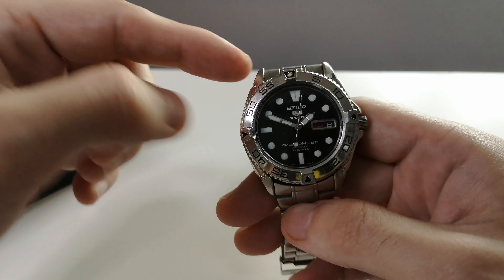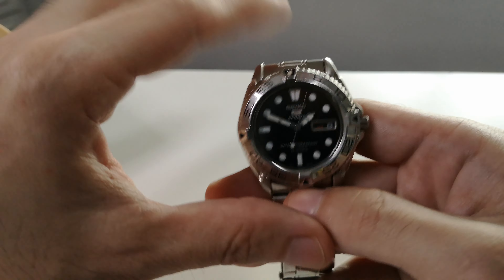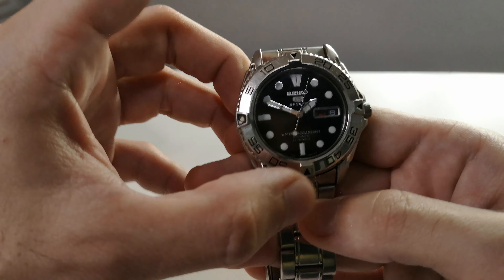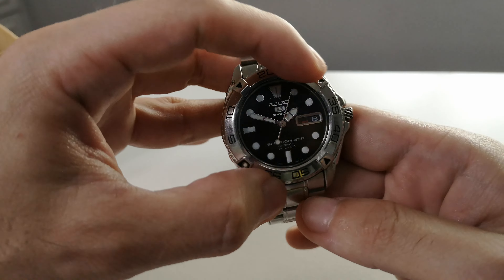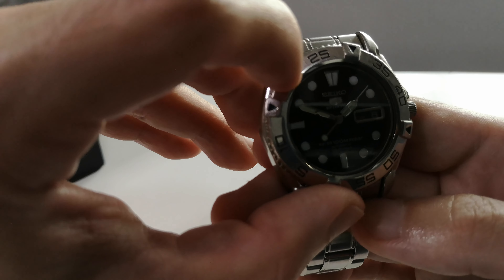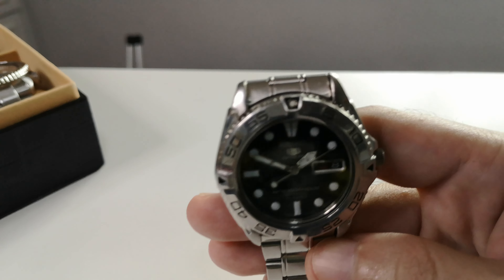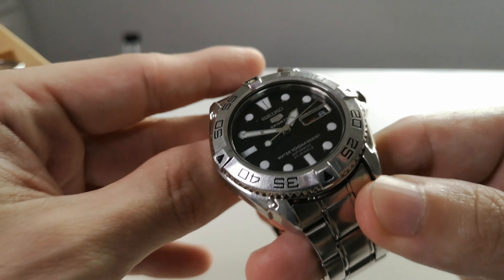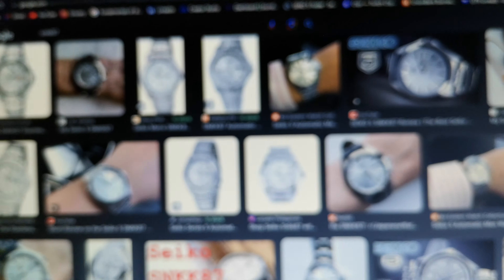I swapped in an Urchin dial — an original Urchin dial — because my first Seiko watch was an Urchin. Well, the first one I bought was an Urchin, although I did receive a Seiko 5 speed timer way back when I was a kid. The hands are original, and it has a smooth bezel. It reminds me of a kind of Yacht-Master style.